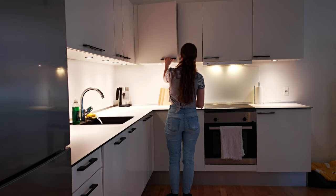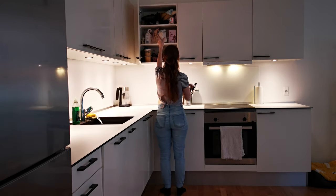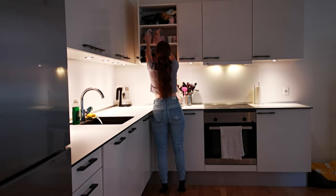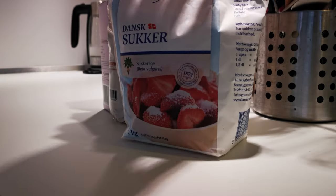Hey guys, welcome back to Erin in Copenhagen. I haven't done a food video for a while and I've been craving something specific lately, so I wanted to share another easy-to-make Danish recipe with you guys.